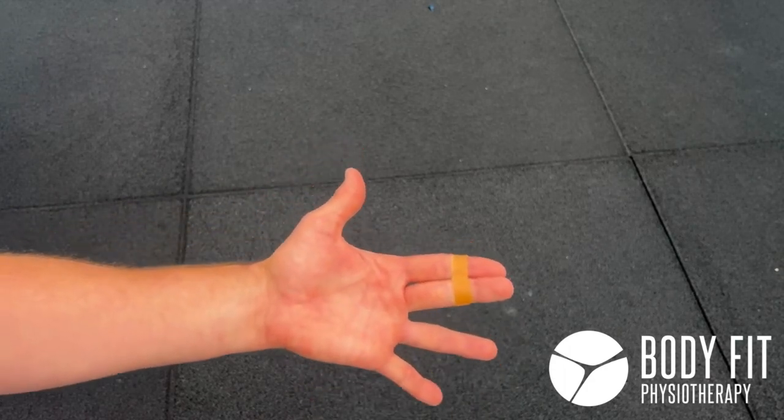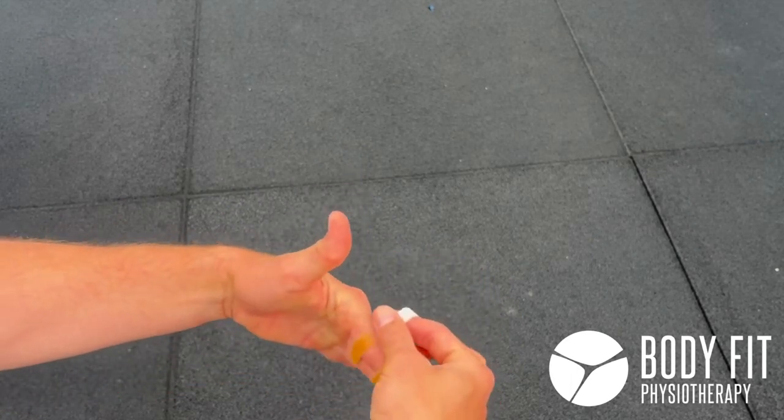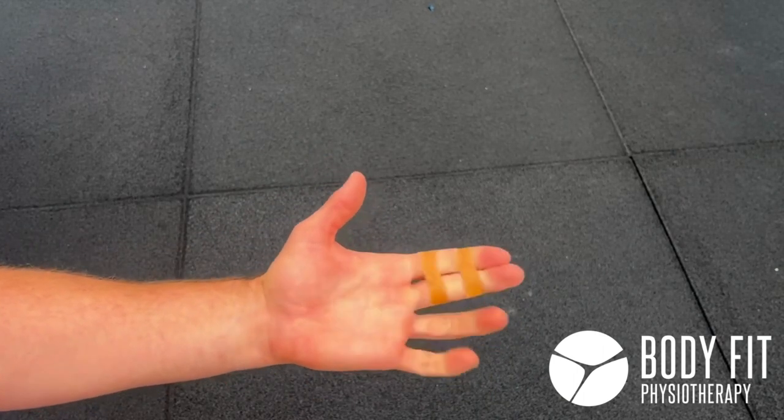I like to add extra support by taping both parts of the finger like this. As you can see, it allows the finger to have the flexibility to move the way it needs to.